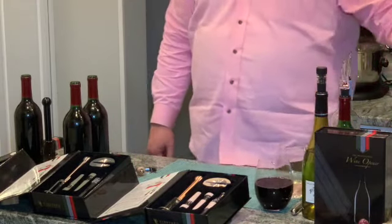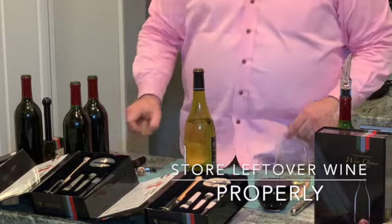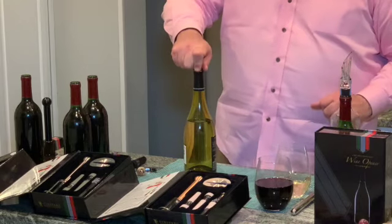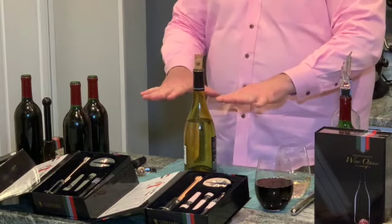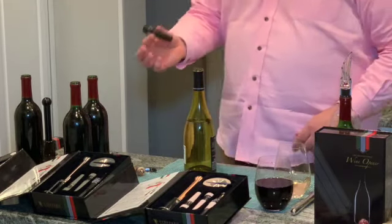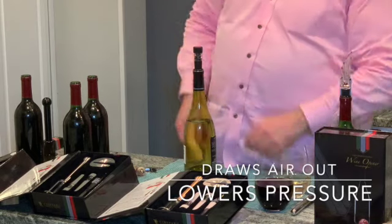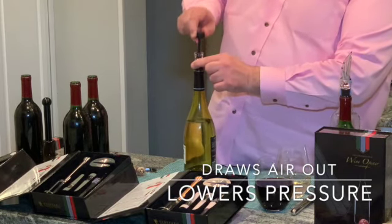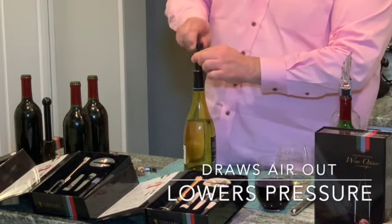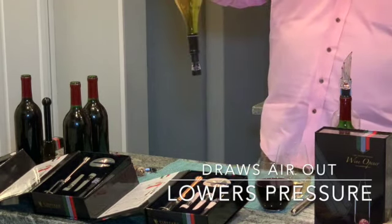On occasion you will have a little leftover wine — don't take that the wrong way, if you guys can't finish a bottle we cannot be friends. But if you slow down on your second or fourth bottle and just jam a cork in, you're trapping air inside and it starts to oxidize — come back later and it tastes like vinegar. These are a lifesaver for wine. They're food-grade silicone and polycarbonate. You press it right into the bottle and lightly give it a few pumps, drawing air out and lowering the pressure inside.